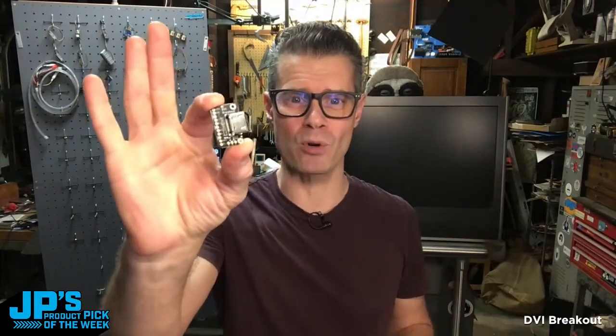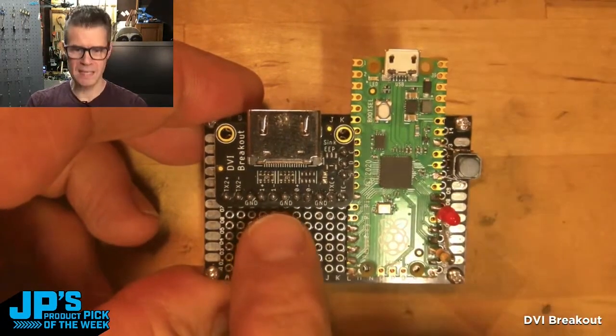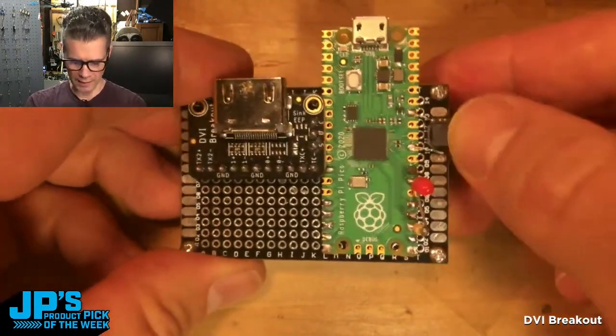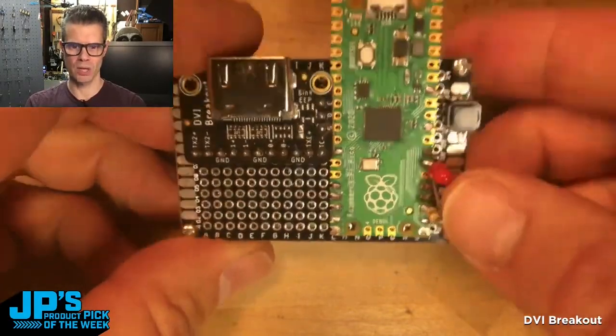The DVI breakout. I've soldered on my Pico and my DVI breakout has that HDMI compatible connector right there. I've also added a little reset button and a little LED and a resistor there.